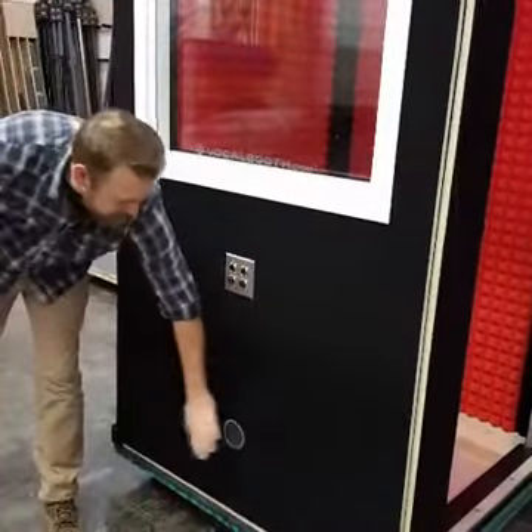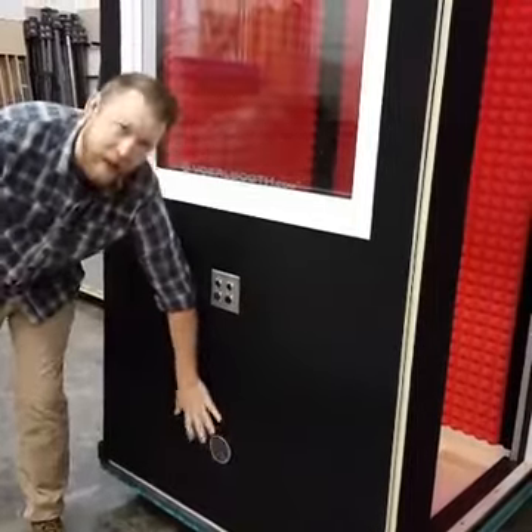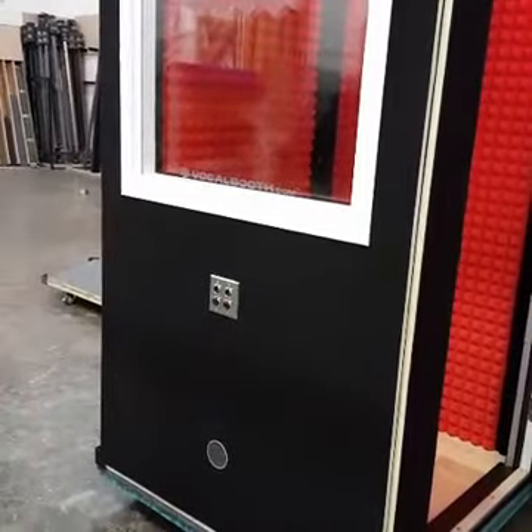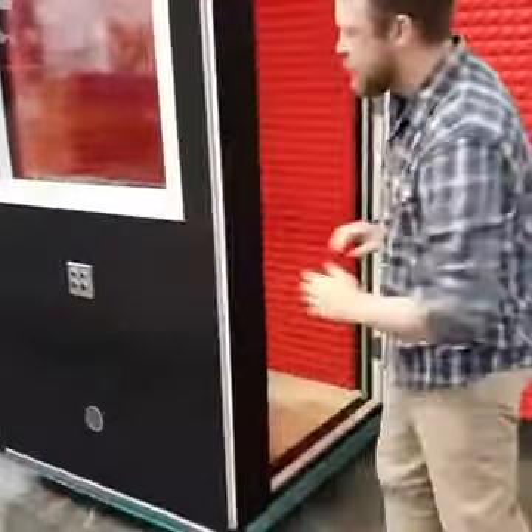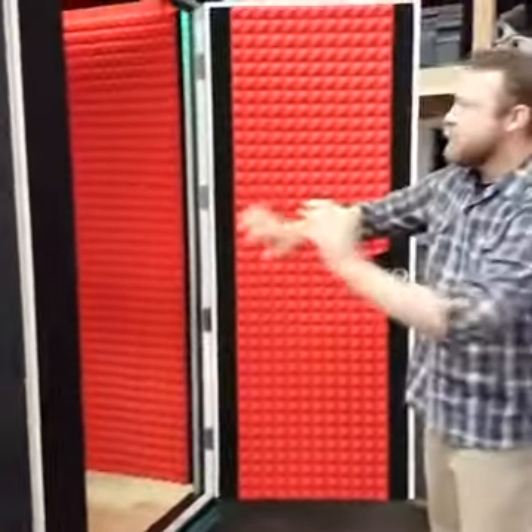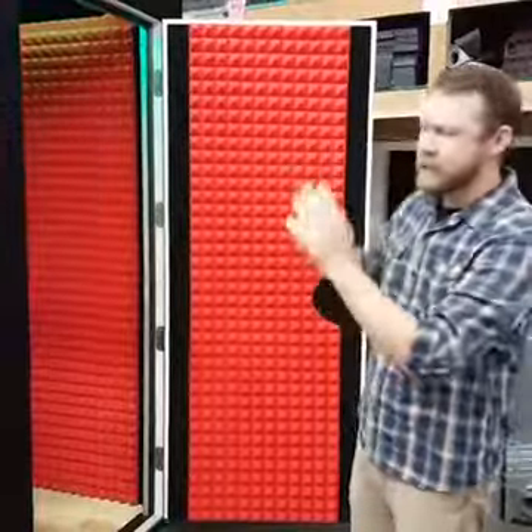Underneath we have that standard cable passage port. These are standard with any booth — you can run as many cables through there as you want. That's a good way to bring your power separately, your audio in a different place. We can put those wherever you need in the booth, maybe in the ceiling, down the floor.